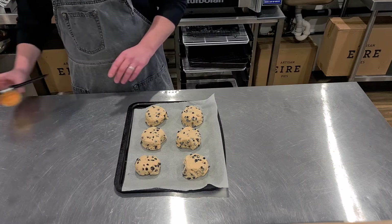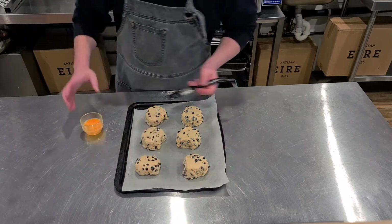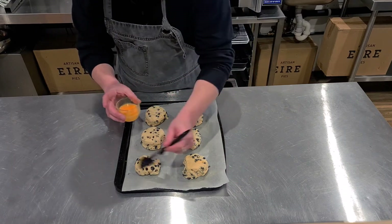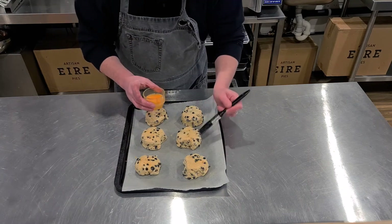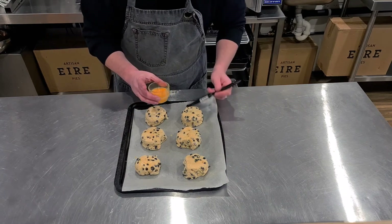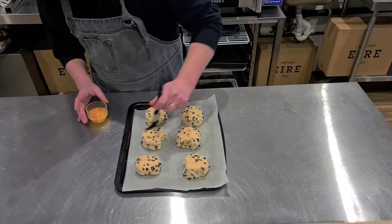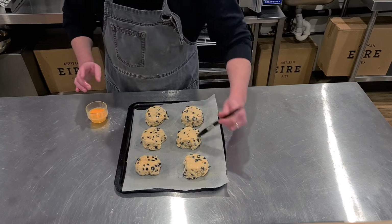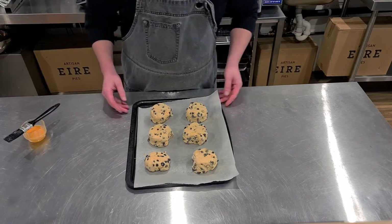Place your scones on a greased tin with baking paper. I'm going to brush the tops with some egg wash — just a cracked egg. Put it on the top and try not to let it drip around the sides too much, as it leaves big drip marks. And that's it — into the oven at 180 degrees for 20 to 25 minutes.